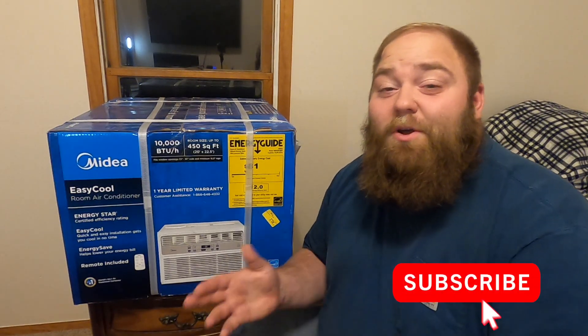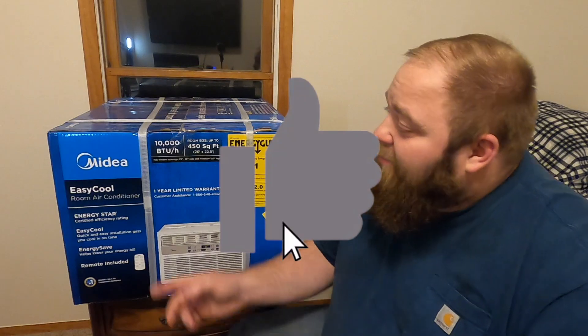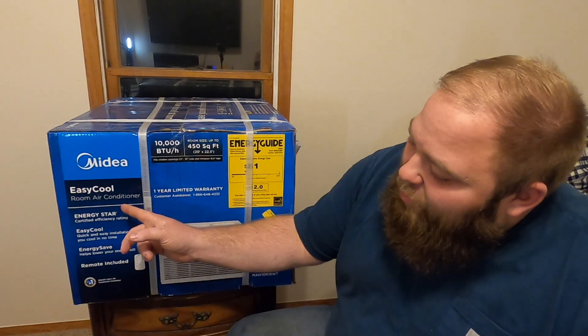Hey guys, hope you're having a great day today. My name is Daniel and in today's video I'd like to share with you my new Midea easy cool air conditioner. It is the 10,000 BTU unit and this is the first time I've ever bought one of these brand new.